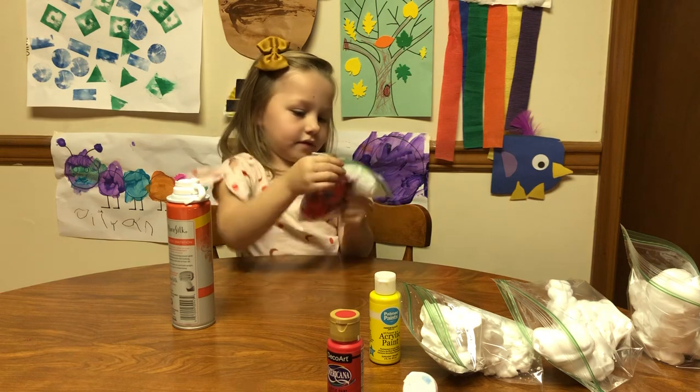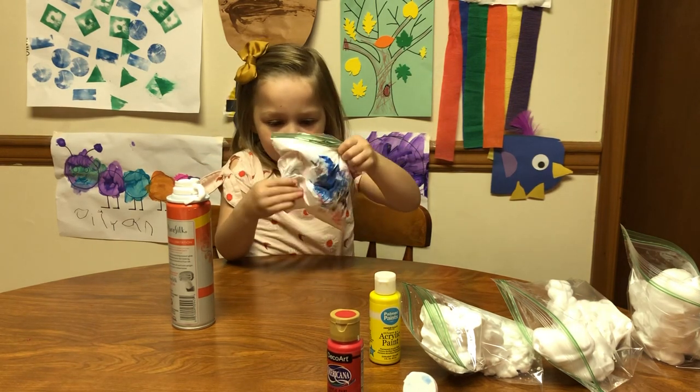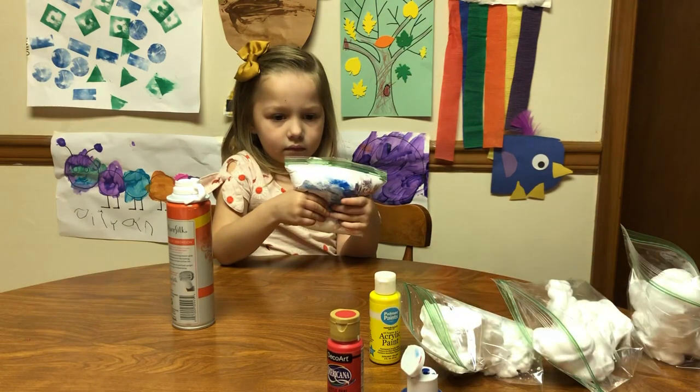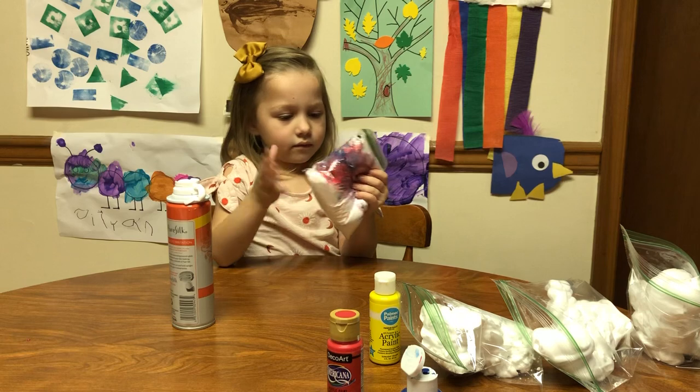I think we're going to make green. You think it's green? Yeah! Alright, we'll see! Whoa, mix it up! Olivia did this at her school, which is where we got the idea, but they used food coloring and I didn't have any, so we used paint and it works. What color do you think it is?